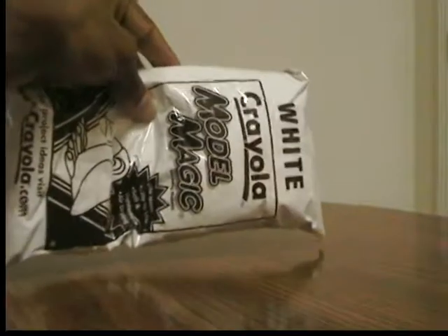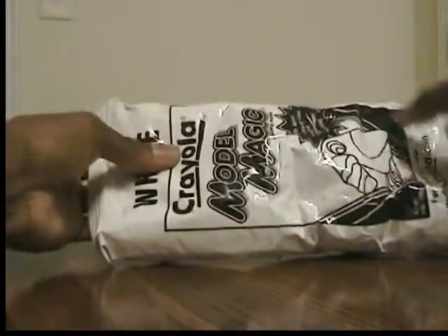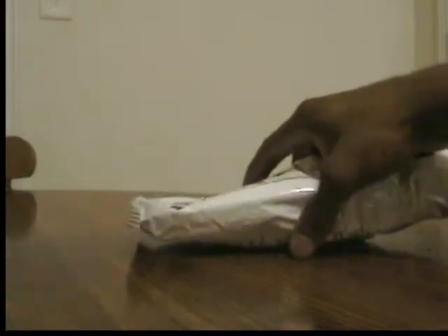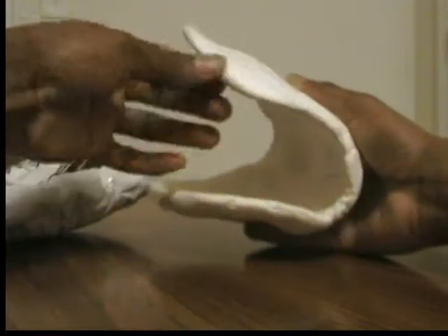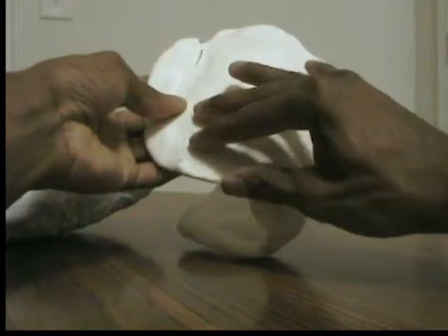First, what I did was I took a little Crayola Model Magic, took some of it out and rolled it flat. When I rolled it flat, I laid it out and it was just a nice cushiony type of material. The thing is, when I used that material, it was too foamy. Here's the actual mask I made with it. As you can tell, it was just so foamy to where the edges were too bubbly, too smooth.